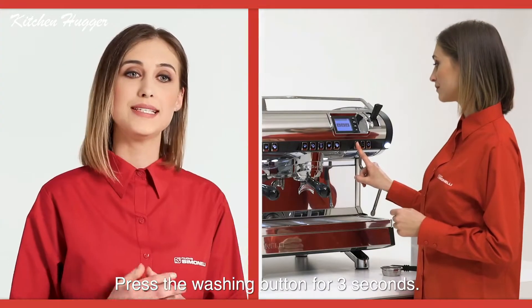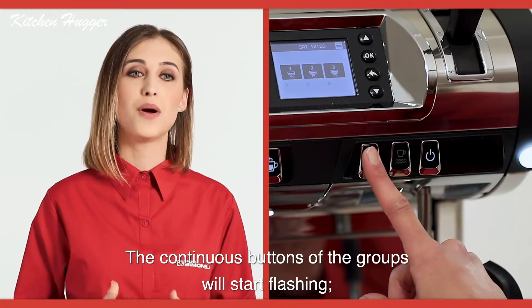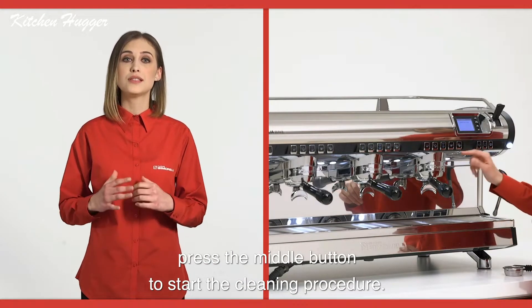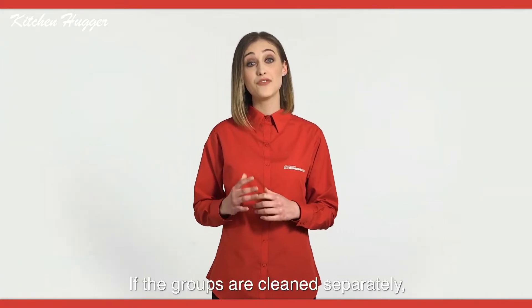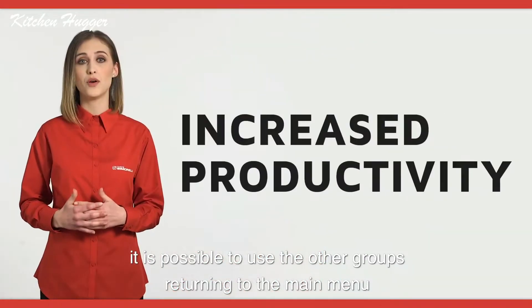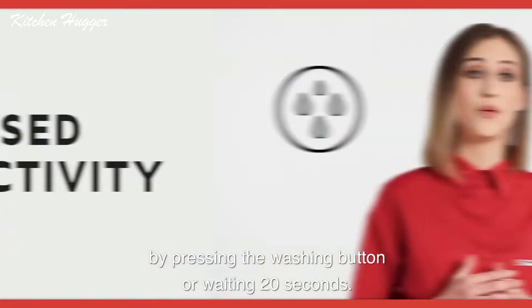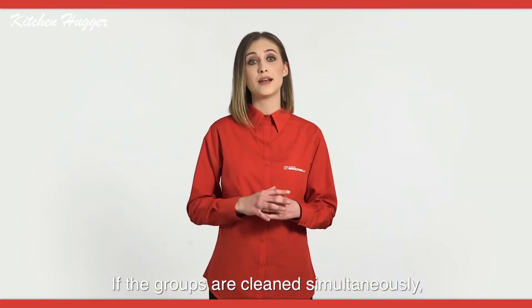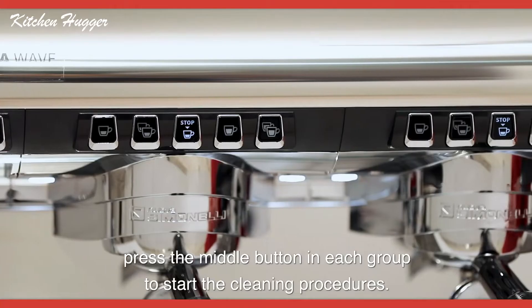Engage the portafilter and start the cycle. Press the washing button for three seconds. The continuous buttons of the groups will start flashing. Press the middle button to start the cleaning procedure. If the groups are cleaned separately, it is possible to use the other groups by returning to the main menu by pressing the washing button or waiting 20 seconds.